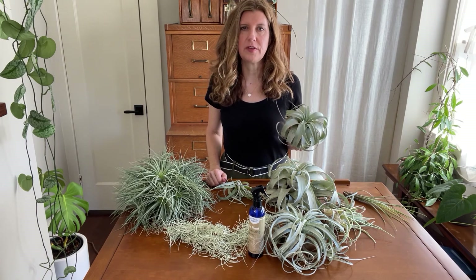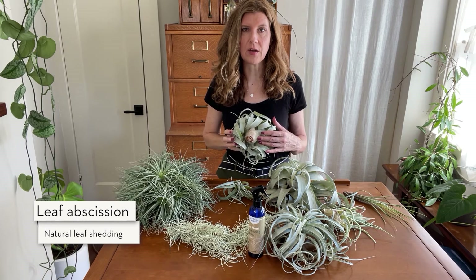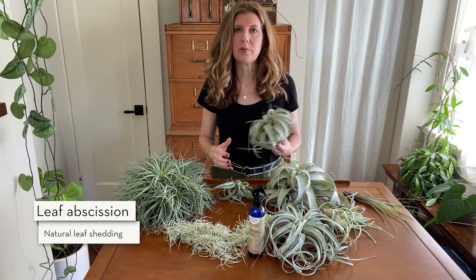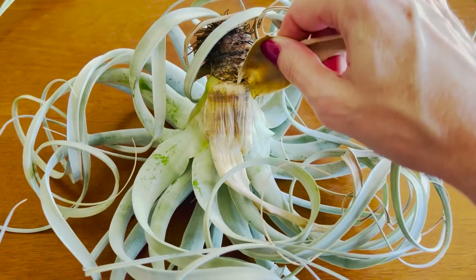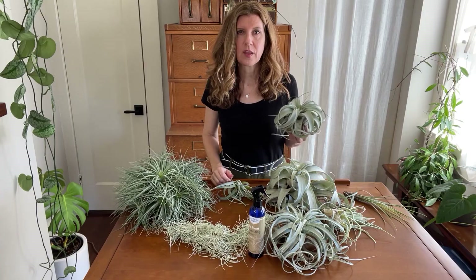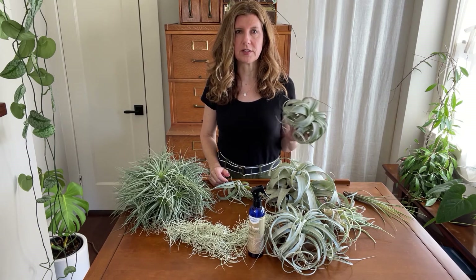Here's the difference: if you flip your air plant over, you'll probably see the leaves on the outside of the base are shriveling and dying — this is natural. As the air plant produces new leaves from the center of the base, the old leaves on the outside die. When those leaves are ready to be shed, you can gently pull them off the base. When you see shriveled leaves much beyond the bottom of the base, that means your air plant is underwatered.